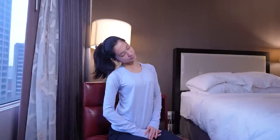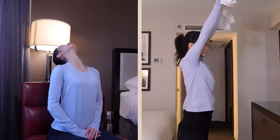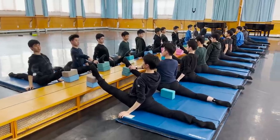Welcome to this beginner follow-along stretching video featuring Lin Jie, a principal dancer from Shen Yun. In this video, you will learn how to improve your flexibility using the same stretching techniques as a professional dancer.